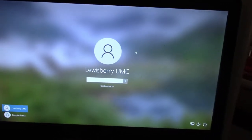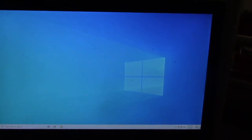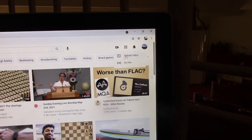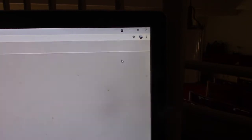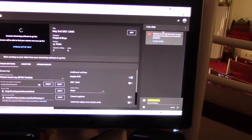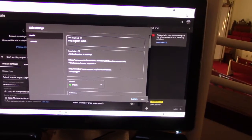Once the computer is powered up, open the Chrome browser and log into our YouTube account. You will also want to open the Streamlabs OBS software. Both icons are on the dashboard screen. In YouTube, click the create video button in the upper right — it looks like a camera with a plus sign — then click go live. Don't worry, you're not live yet. The stream will be built on this screen and you just need to click edit for now. Change the date for the service and click save. The stream will automatically start from the Streamlabs OBS software when you are ready to begin.